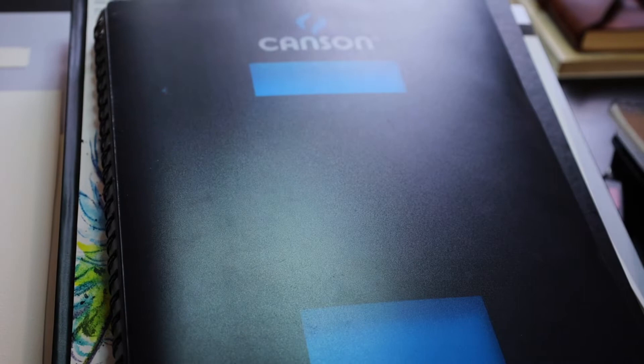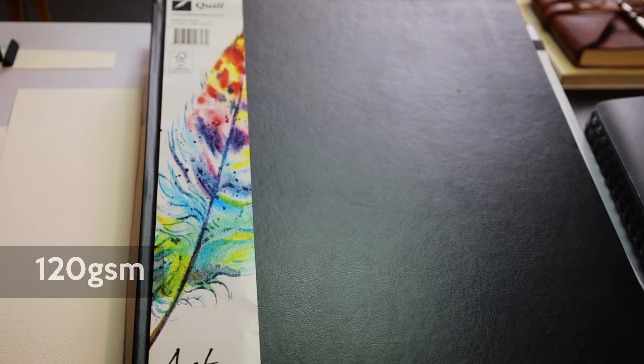Then you've got Canson — a very reasonably priced, good visual journal with cartridge paper that's around about 120 GSM. Or Quill brand is another one. This one's 125 GSM — a nice, big, spacious A3 Art Journal.